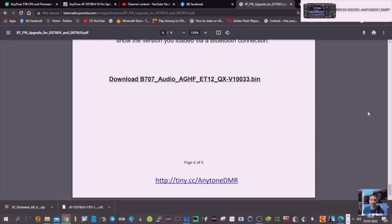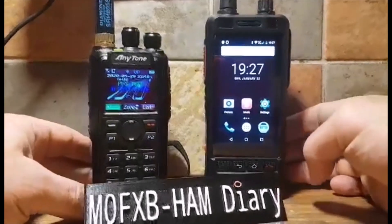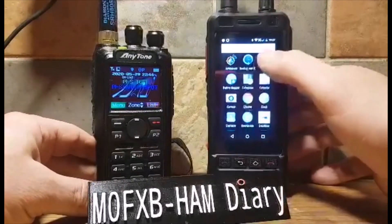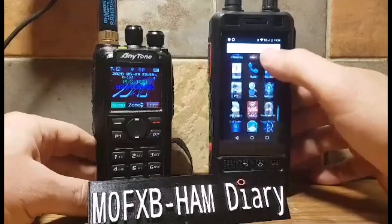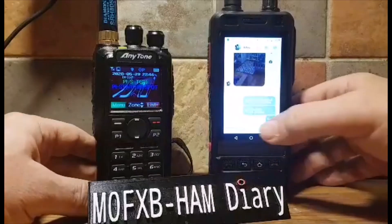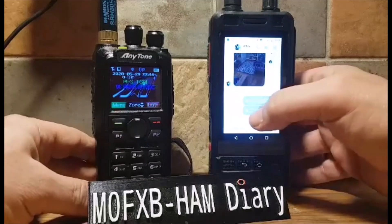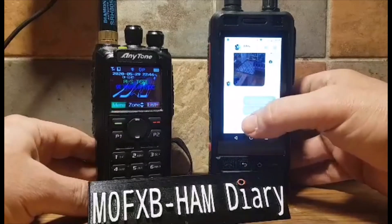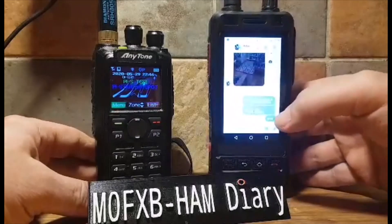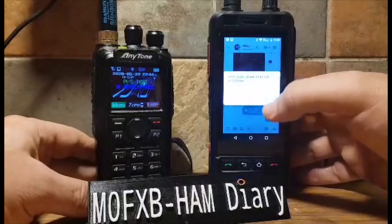What we're going to do is transfer those files using this older Android device I've got, because I know it works. We just added Messenger — Facebook Messenger, we'll delete it afterwards because obviously it gets a lot of notifications. In Facebook Messenger, there's the two files that I transferred from the previous part of the video. You just tap where the arrows point down and it saves the files. Download them, and then you open them.